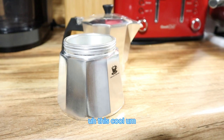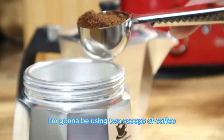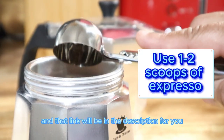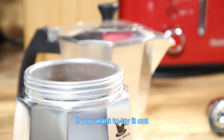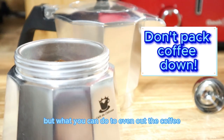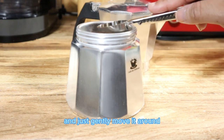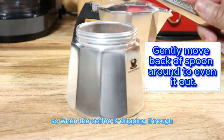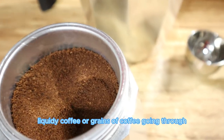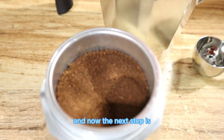Then get your favorite coffee. This espresso maker comes with a little scooper — I'm going to use two scoops. I used Cafe Bustelo, and that link will be in the description. You don't pack the coffee down; keep it loose. You can use the back of the spoon to gently move it around so it's flat and even, so you don't get liquidy coffee or coffee grains coming through.